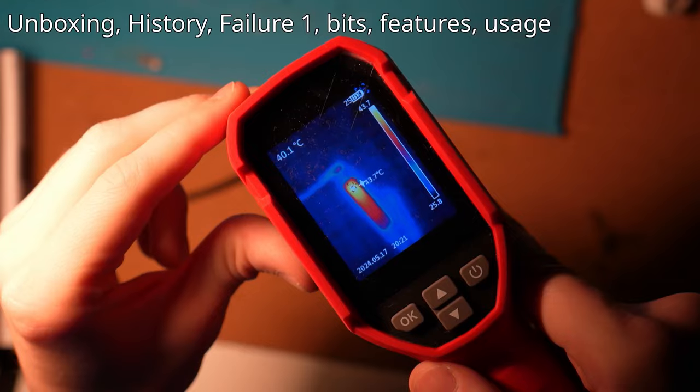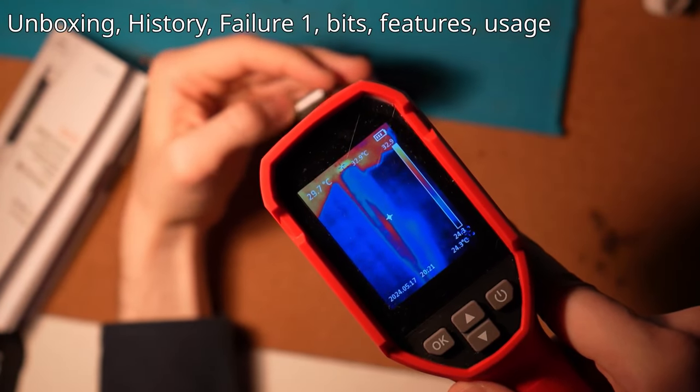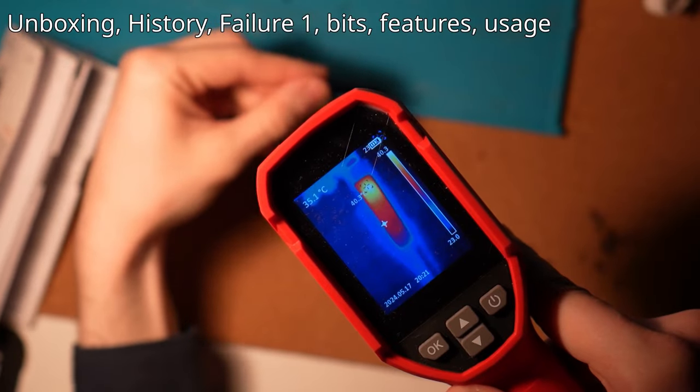When charging the screwdriver, the top part on the OLED will get hot and it reaches around 40 something degrees.